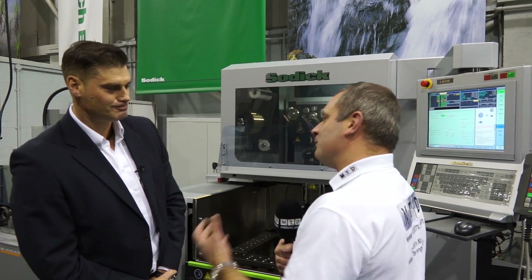Coventry, headquarters of Soditec UK and Sodic. We're here to review the VL600. Chris, why is this different?